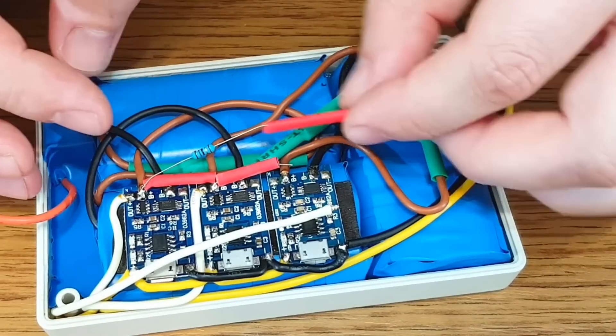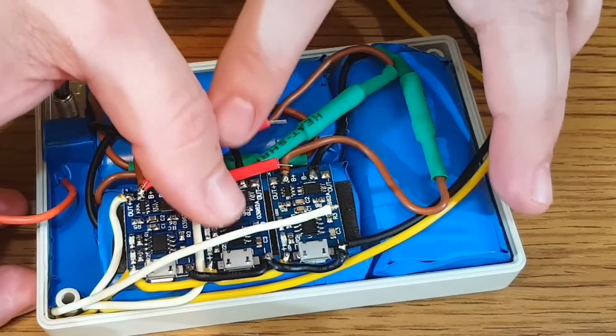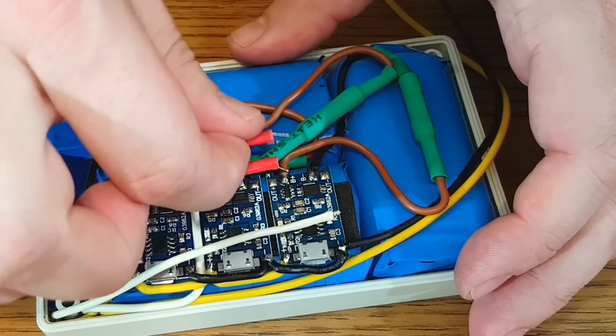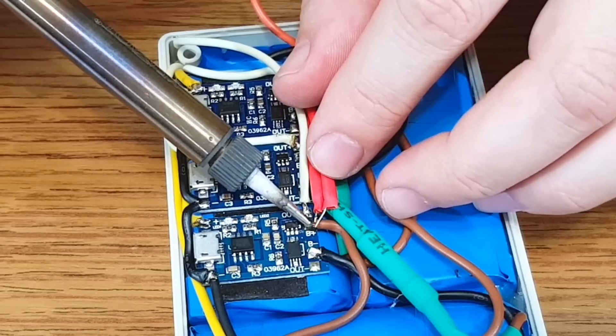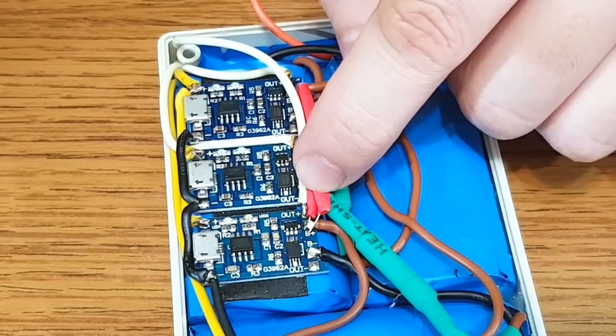You can say that these cells are getting balanced in the passive way, even though this term is usually used for series connections, not parallel. For my power bank I will use resistors with the value of 10 ohms instead of 5, so the balancing current will be even smaller and safer.